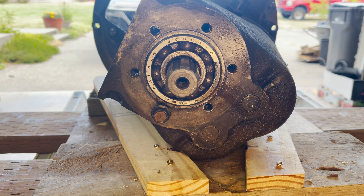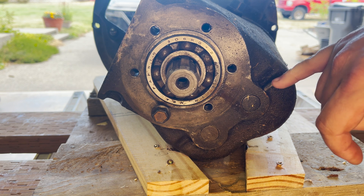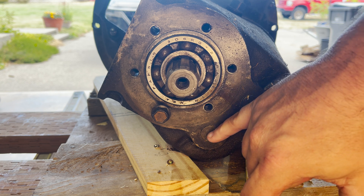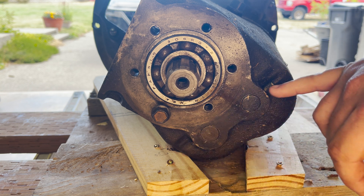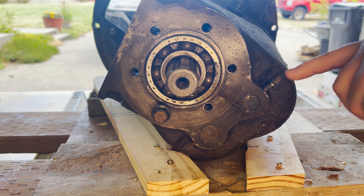Welcome back to Finnegan Begin Again. In this episode we're going to take apart the transmission, starting with this pin which goes through both of the shafts that hold the reverse gear and the counter shaft gear cluster in place.